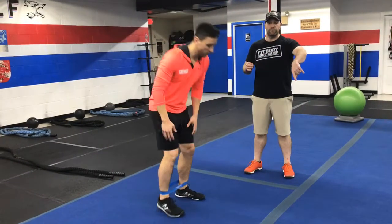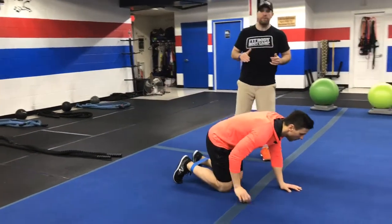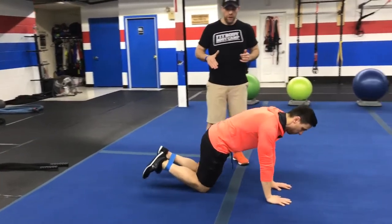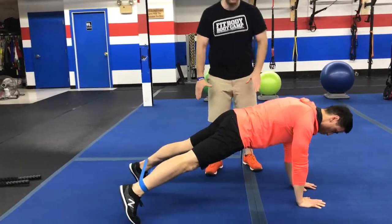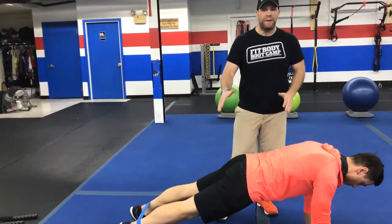Our second exercise, we're going to go down to the floor and we're going to do our plank abductions here. So push-up position, and now you're just going to lift that foot one at a time and reach out as wide as you can. Bring it back in with control.